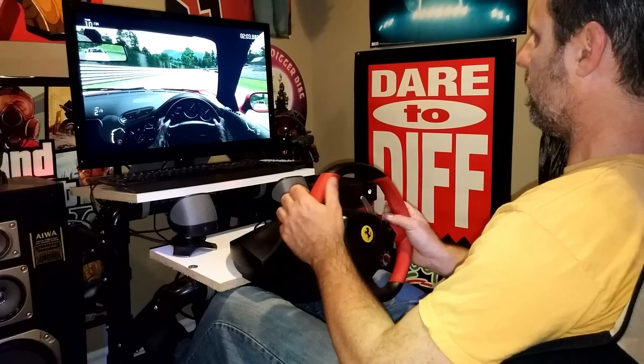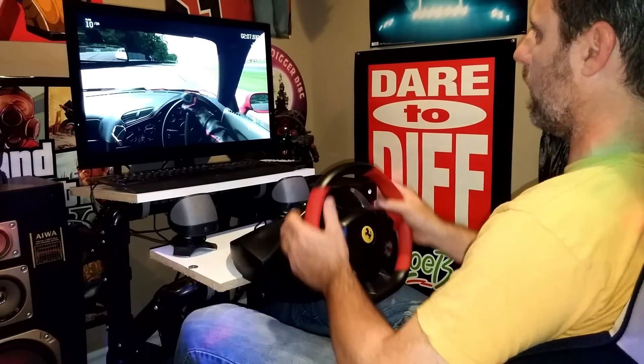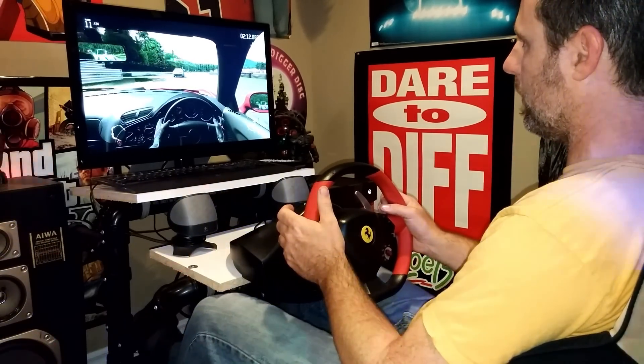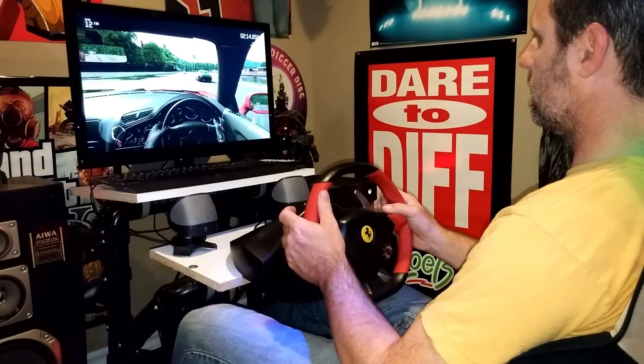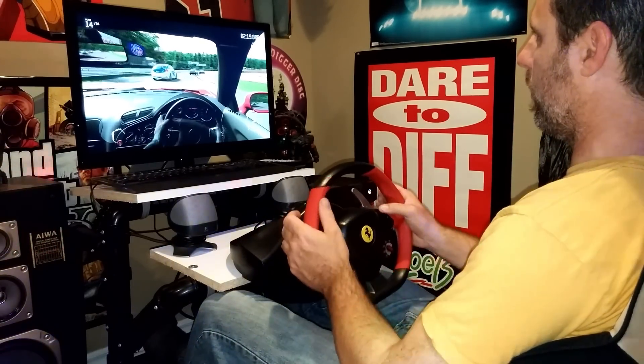You can probably hear me on the foot pedals — that's actually not the foot pedals itself, it's my race slippers making all the noise. You can probably hear my pedals there. And I'm shifting up again, and slowly shifting down.